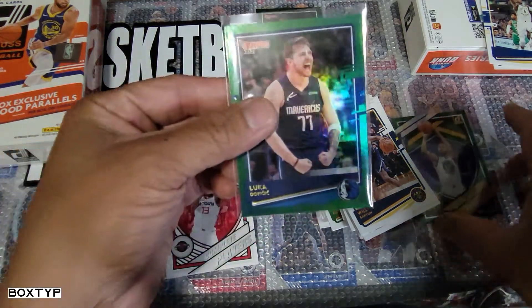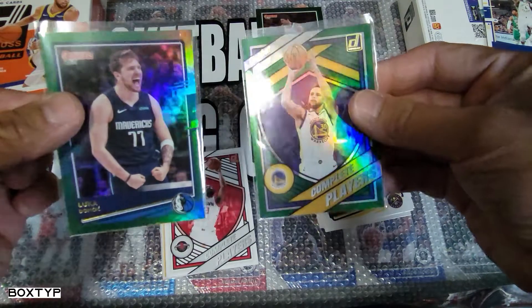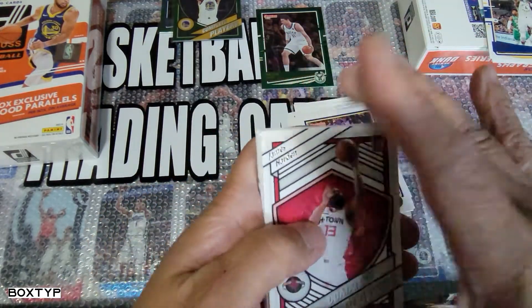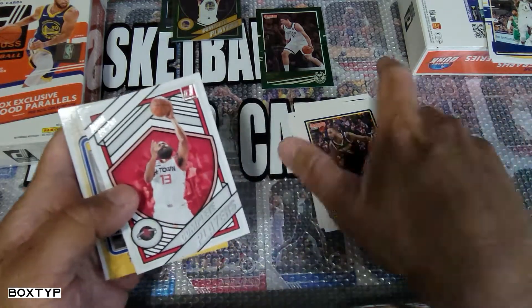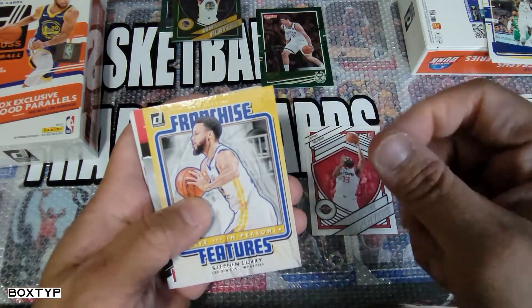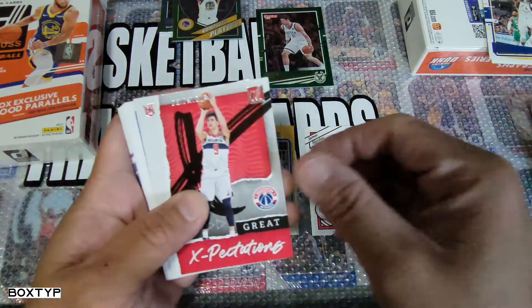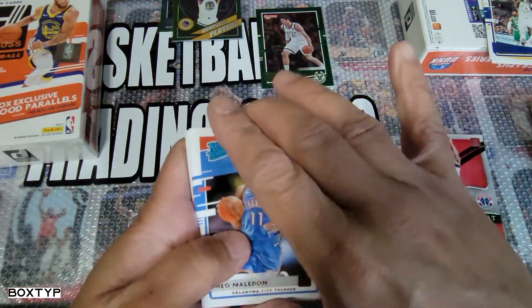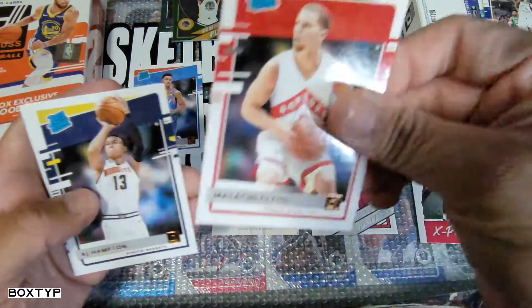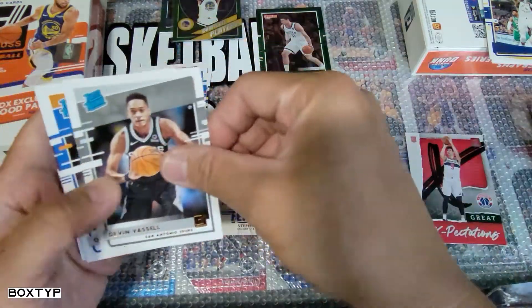Wow, these cards are awesome! And we haven't opened the suspected auto yet — I'm sure it's an auto, it's a backward card. James Harden Complete Players, Steph Curry Franchise Features. Then we have Danny Avdija. Wow, I'm so excited about this pack. We've got rated rookies — Malachi Flynn, RJ Hampton, we got Bogusevic here, Ike Okoro, Devin Vassell, Theo Maledon.